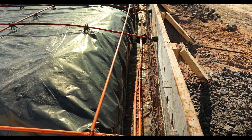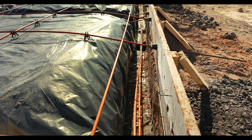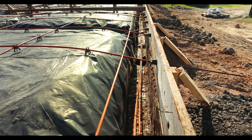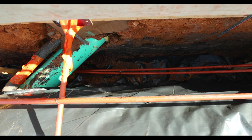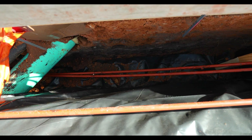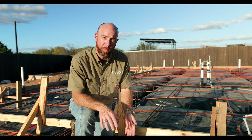The most important part of the foundation that you're going to notice are these beams. We have the engineer design, based on the results of your soil analysis, the exact depth, width, and spacing of these grade beams. In this case they are 12 inches wide and 36 inches deep as a minimum, going in every direction.